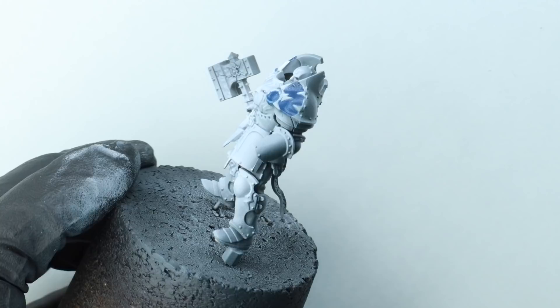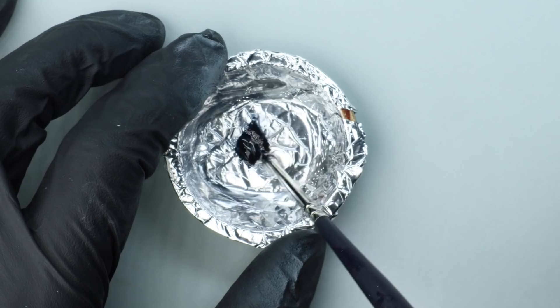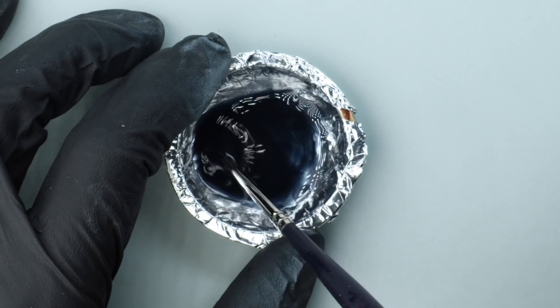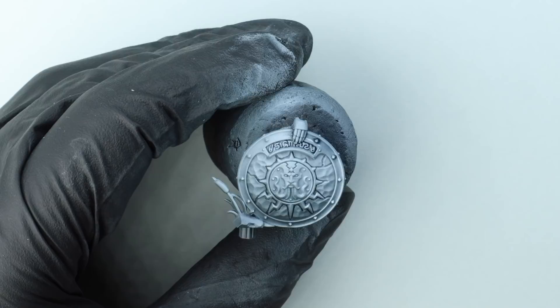Once that's dried I give the whole model a couple of coats of gloss varnish — I use Vallejo Polyurethane Gloss. This is to prep it for the next stage. I take an oil paint, in this case Winsor & Newton Artist Oil Colour Payne's Grey — a lovely blue-grey colour, like a darker version of that Field Blue. I mix it up with Winsor & Newton Sansador, which is an odourless mineral spirit, to create an oil wash — a fairly thin wash. You can see the colour is there but it's not super strong.